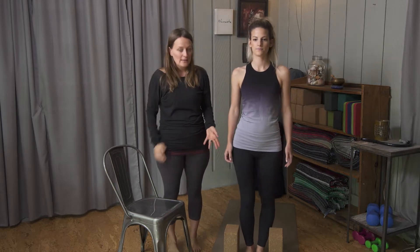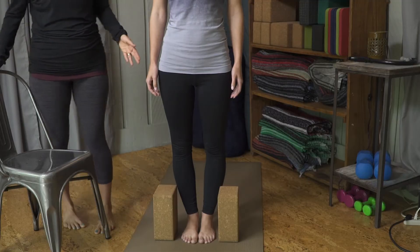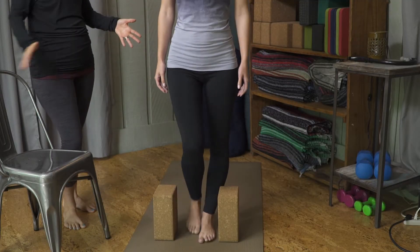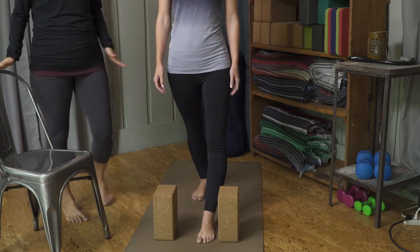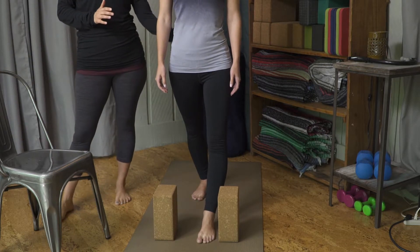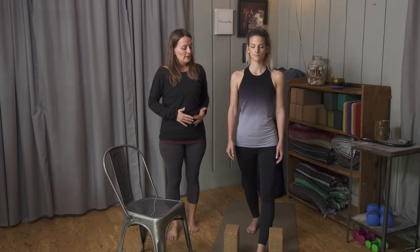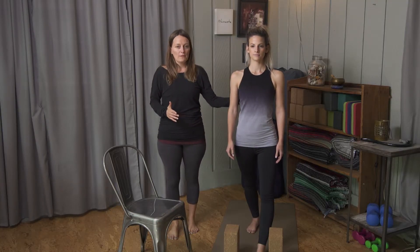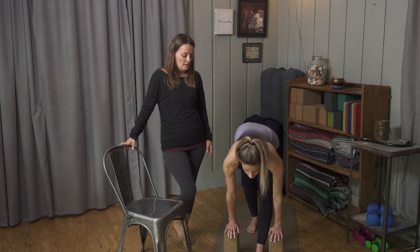If you have two blocks at home, just bring your feet up in the middle of the blocks and then take a big step back with one foot, about a three-foot span. The key to this one is keeping the sacrum nice and level. To do that, we're going to pull the belly into the spine and come down with a flat back to where our hands rest down on the blocks.